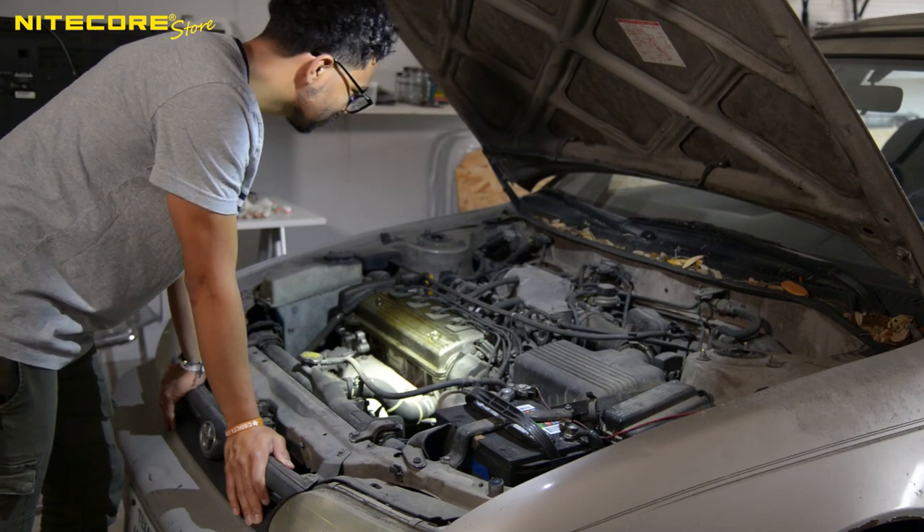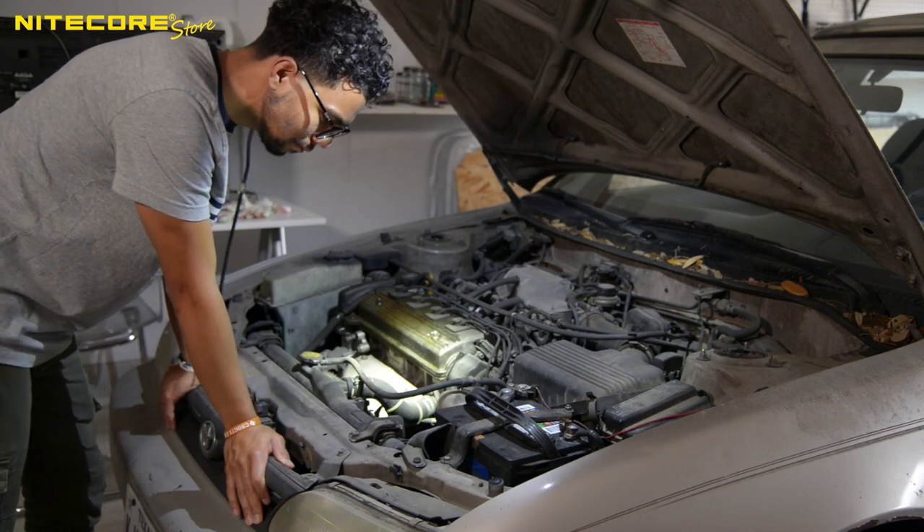Hey look, it's our friendly neighborhood Jordan. What's wrong, Jordan? Are you working on your car?